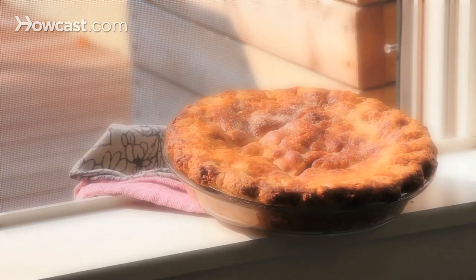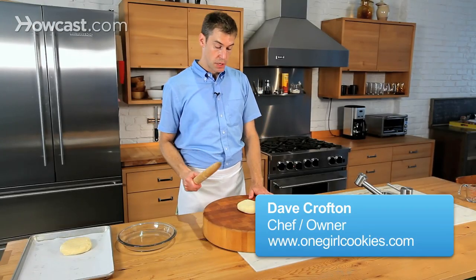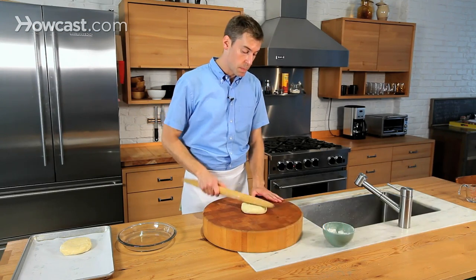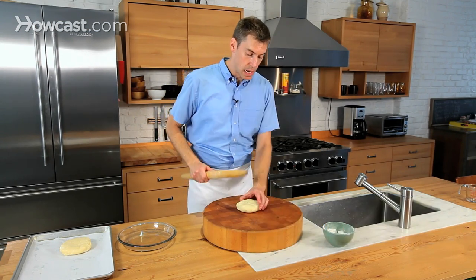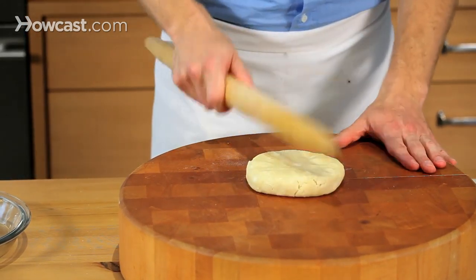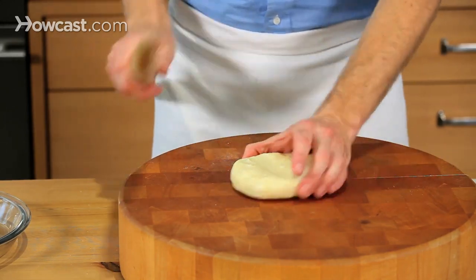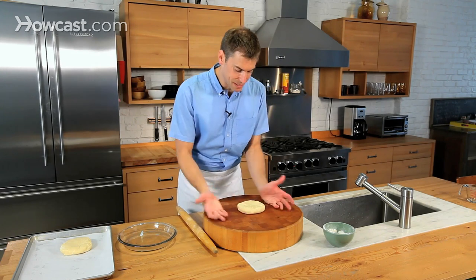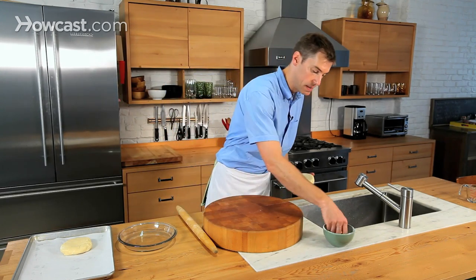Let's roll out these apple pie crusts and start assembling the pie so we can get it in the oven. I'm going to take my rolling pin and first tap pretty forcefully on the pie crust, rotating it every once in a while. That kind of flattens out the bottom, gets it in a uniform shape, and starts the rounding process off on the right foot.